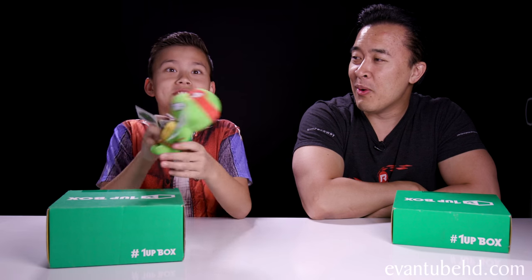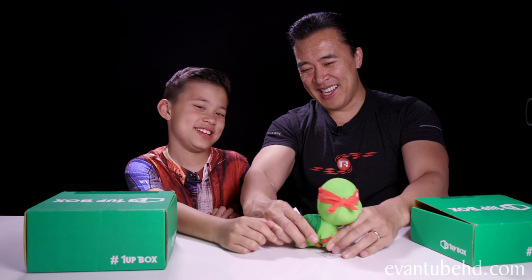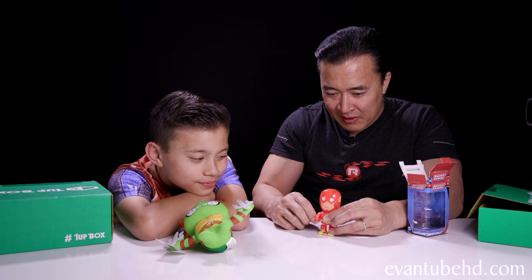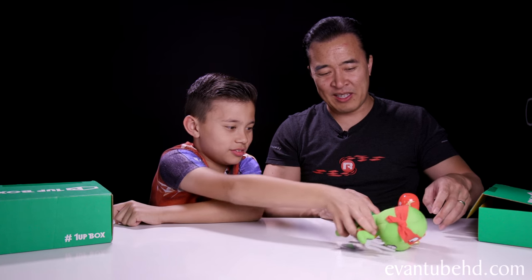Teenage Mutant Ninja Turtle! It's Raphael! And he's got his weapons. Or is it Koopa? Koopa! And I got Flash — it's a Justice League wind-up Flash. Wind him up and let him go. No Flash! You cannot defeat me.